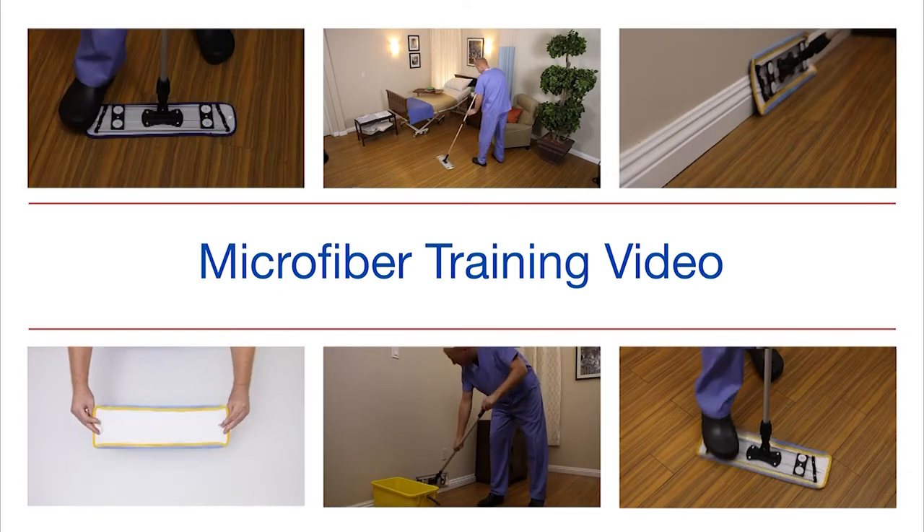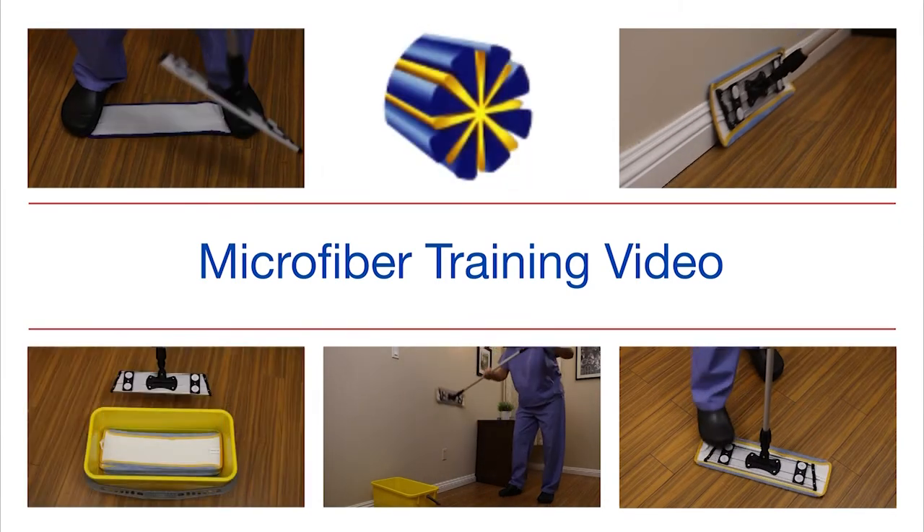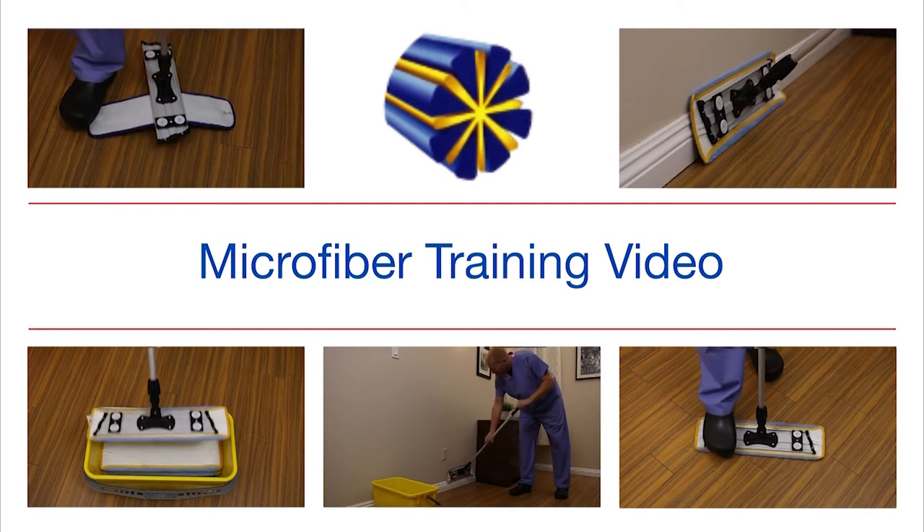After our training, you will be ready to do more than mop floors and wipe surfaces — you will be ready to clean everything in sight. But why does microfiber clean more effectively?